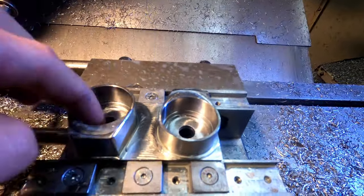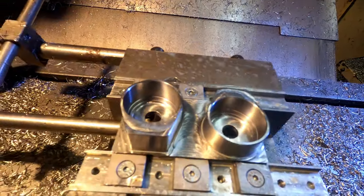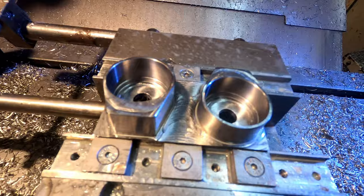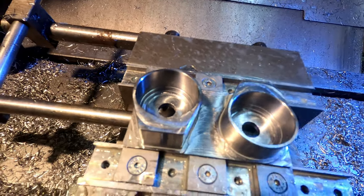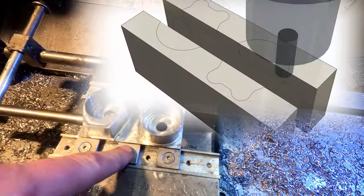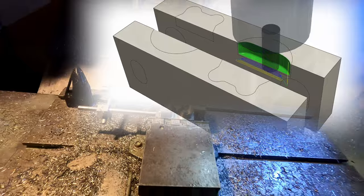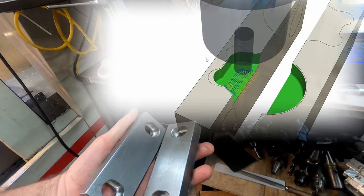I just had to run the contour one more time with no stock offset or anything like that — just a sort of clean-up pass and it came out pretty much bang on. So OP1 of these is done now, need to make some soft jaws to do OP2. These are going to be the soft jaws — not so soft because they're made out of steel. They'll do the job.